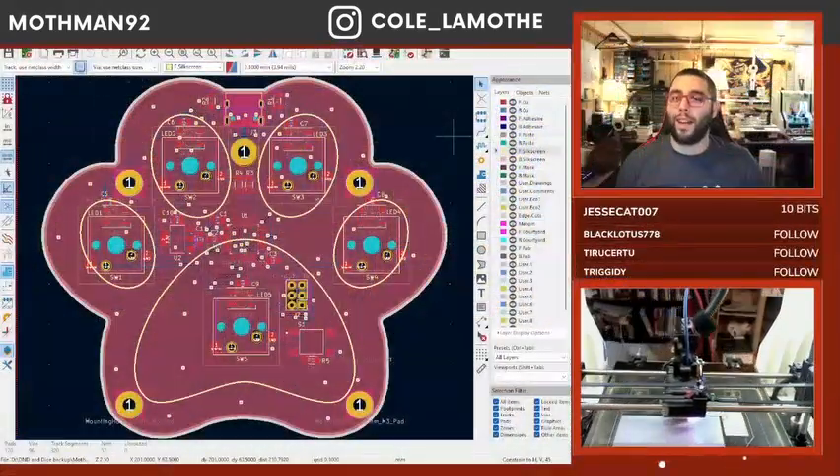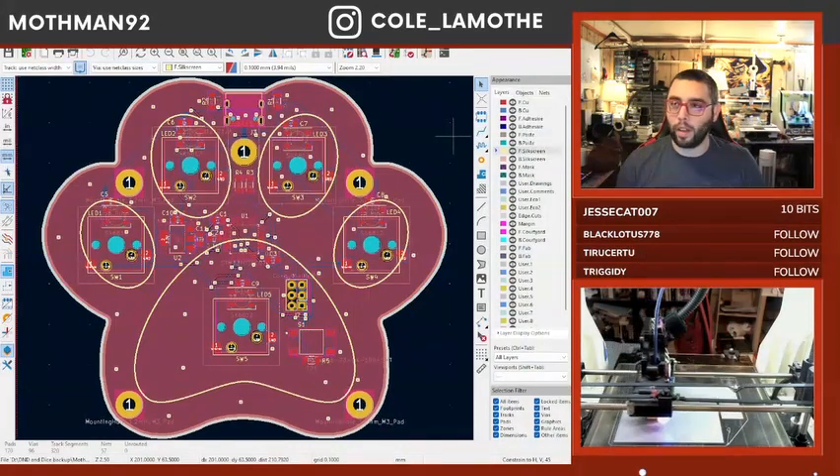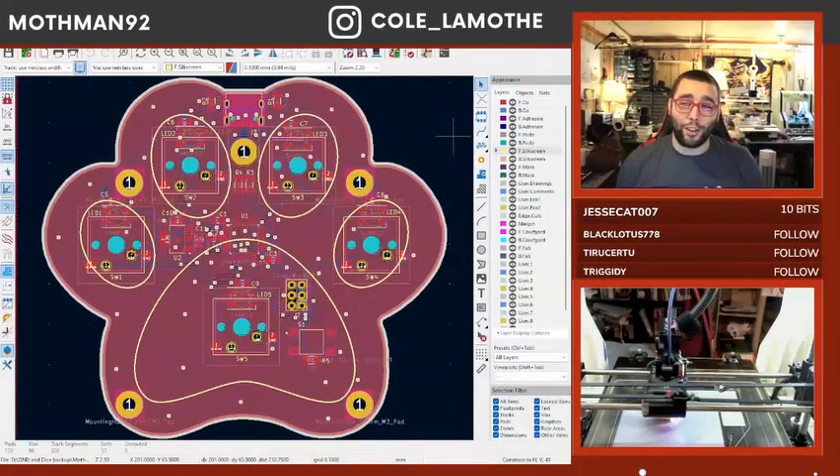This is basically where we left off last time. Since then, I haven't touched KiCad and I haven't looked at the PCB.